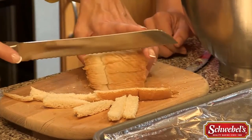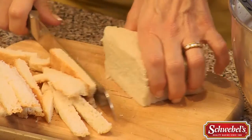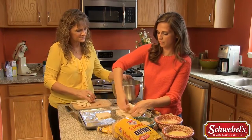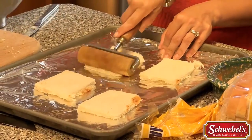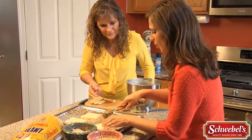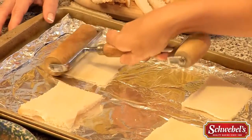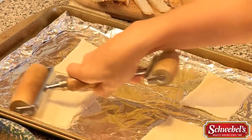So you're just cutting all the edges off — I'm cutting the crust off with a serrated knife or a bread knife. Now we're gonna flatten these very nicely with a rolling pin. Oh yeah, this bread is so soft, it's so easy to flatten out. That's why we've always used Schwebel's giant bread. It's the softness of this bread that makes it so unique for this recipe.